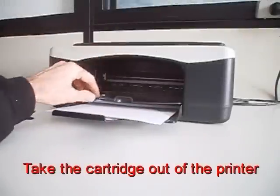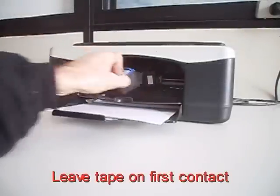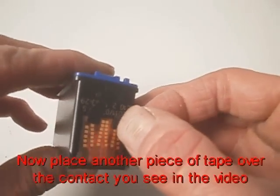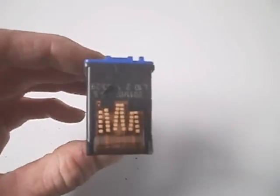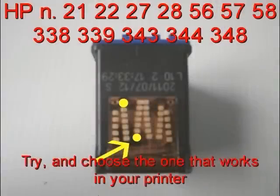Take the cartridge out of the printer. Leave the tape on the first contact. Now place another piece of tape over the contact you see in the video. For some types of cartridges there are more solutions — try and choose the one that works in your printer.